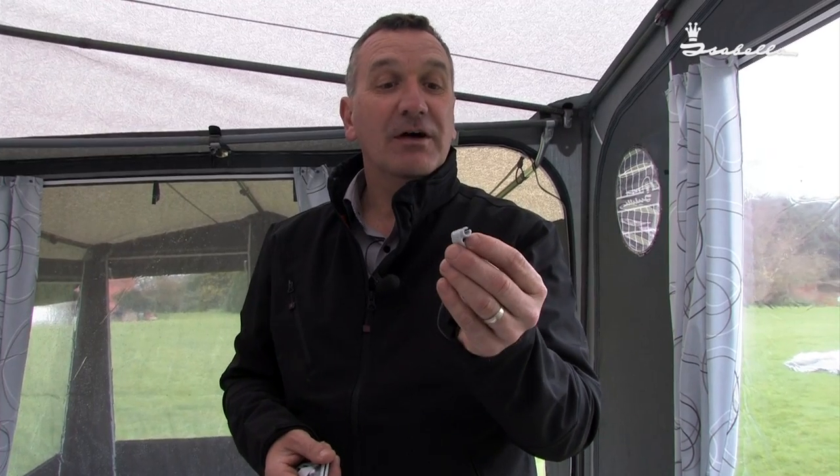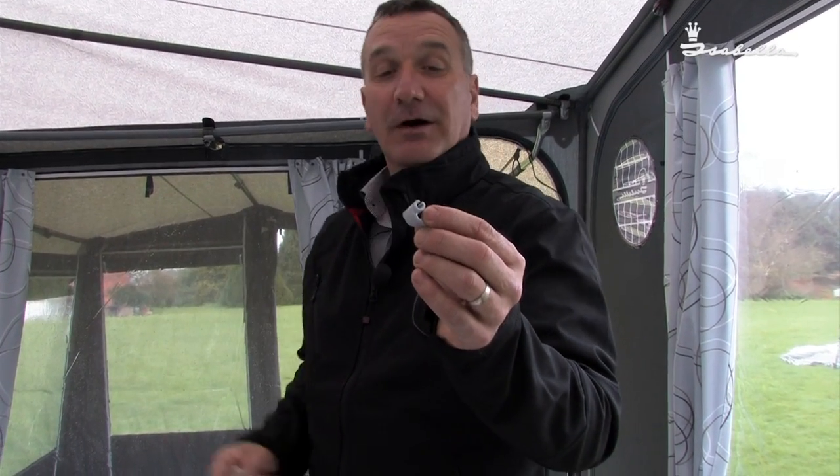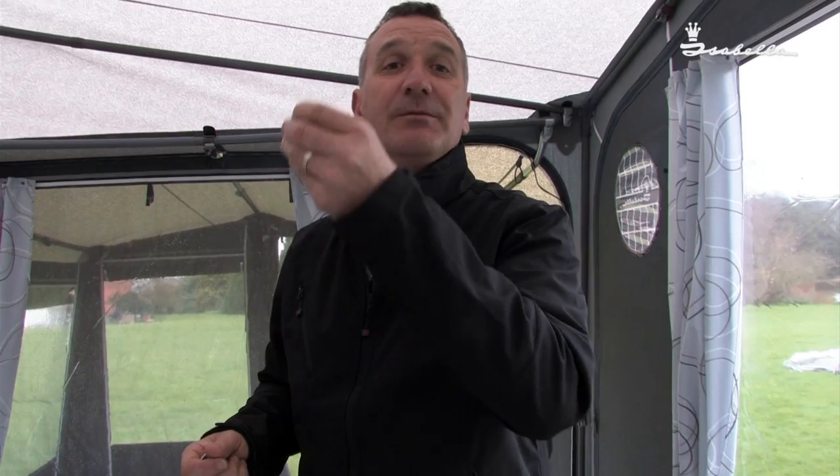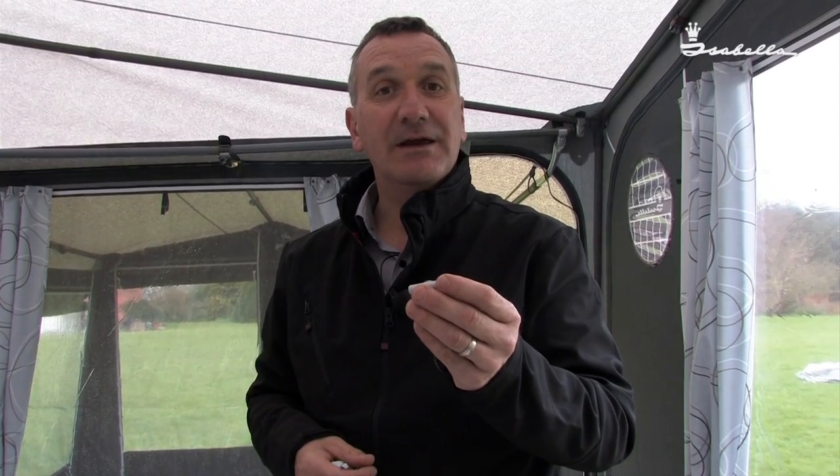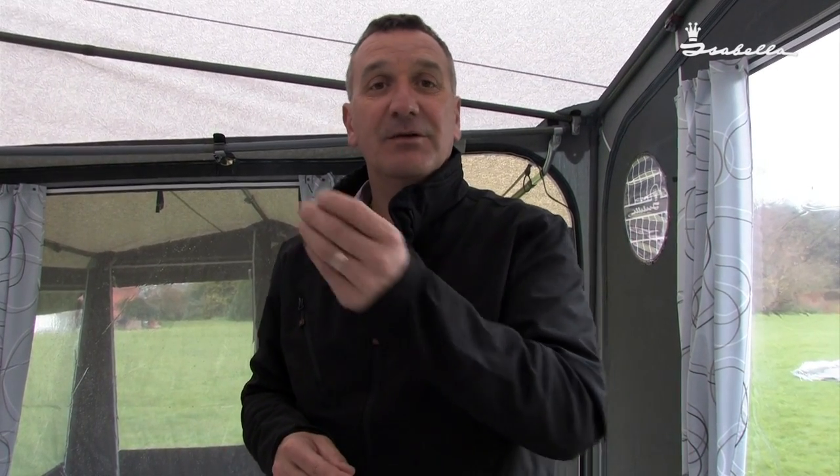You've got two options. You can either go to the beginning of the profile and slide them all the way round, which is very time consuming. Or you can cut part of the rail away with some scissors, which makes life a lot easier for you. Let me show you how.